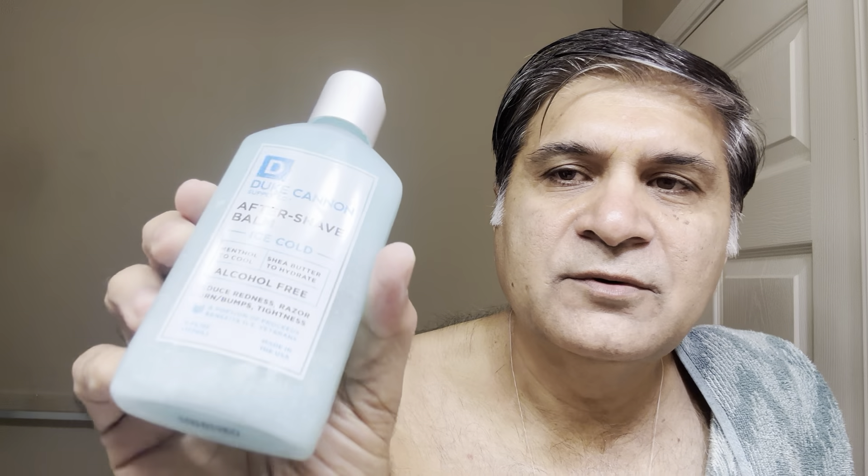Going to use Duke Cannon Ice Cold aftershave. I really like this — they have good grooming products, though I don't find a shaving soap from them. It's a lot, but I'll use it. It's very rainy outside; if I go outside, it'll be washed off maybe, with droplets on your face.